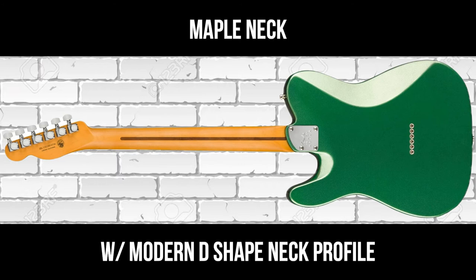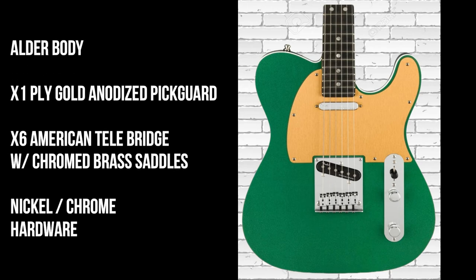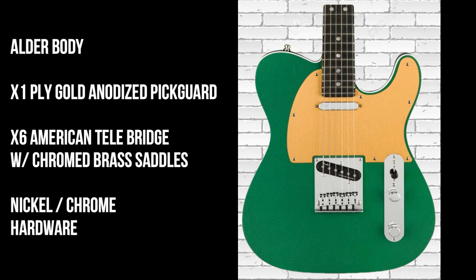There are white perloid dot position inlays. The neck is made of maple and has a modern D-shaped neck profile. The body of the guitar is made of alder and it has a one-ply gold anodized pickguard.